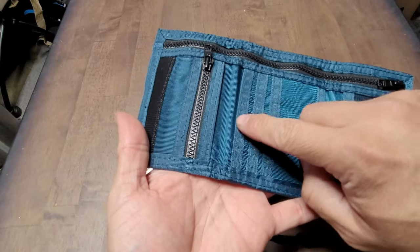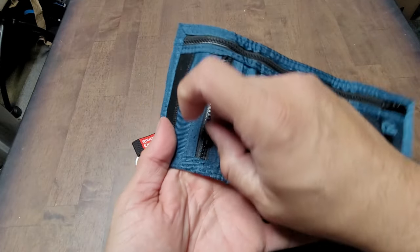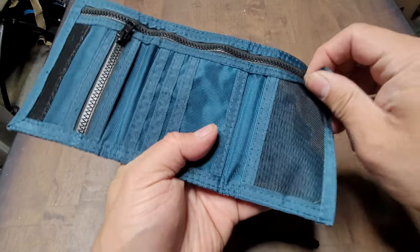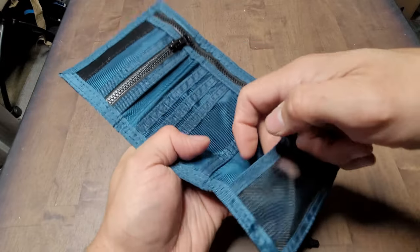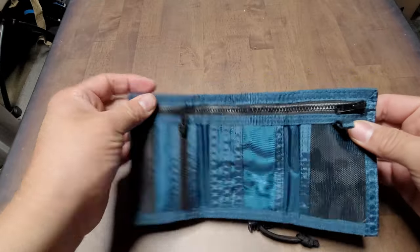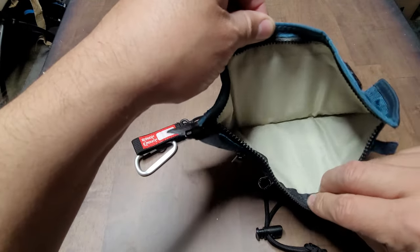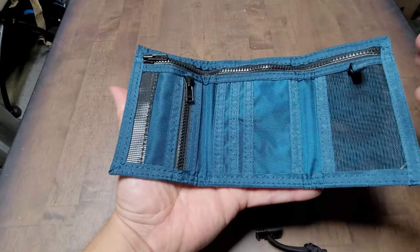There are pockets for credit cards and money pockets in here too. You can also zipper it up. There's a see-through ID window so you can see your ID clearly. There's also a zipper for your cash, so there's plenty of space.